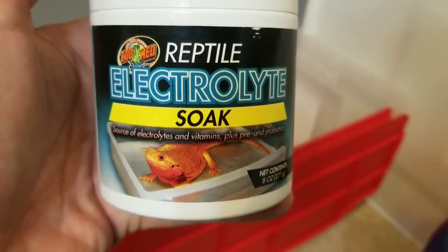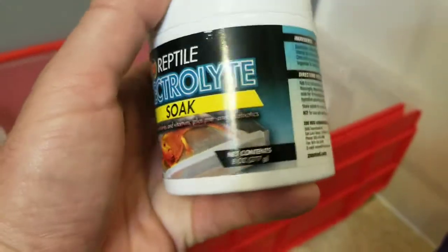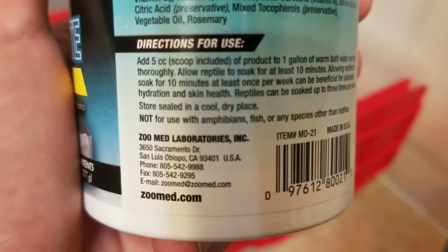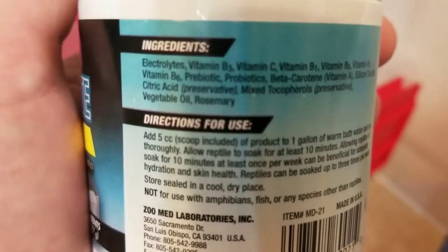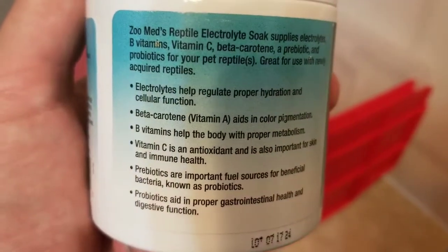Hey everyone, welcome back. Today I picked up some Zoo Med Reptile Electrolyte Soak. I was at a recent reptile expo and I saw this there, decided to pick it up because I had seen it online and was pondering whether or not I should try it for myself.